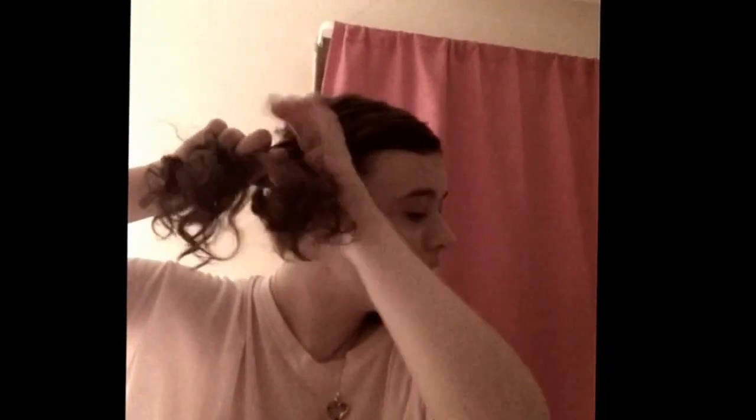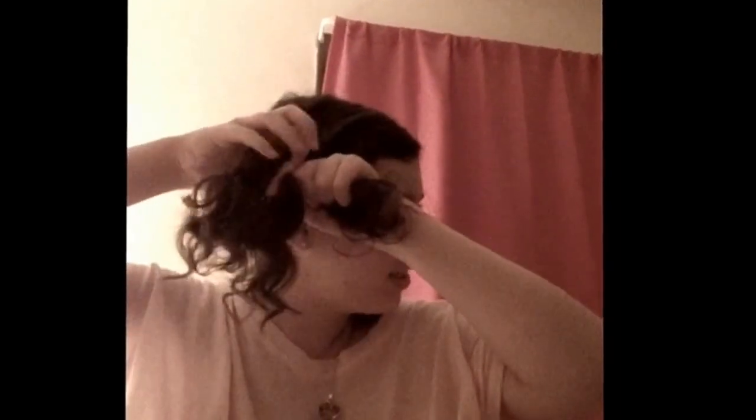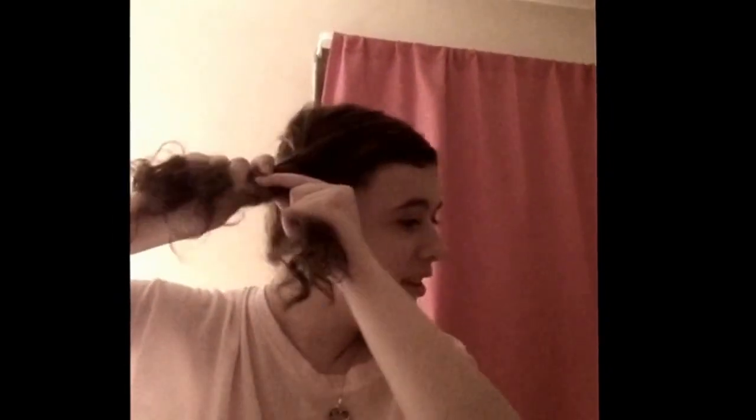I'm almost done braiding — I'm on my last braid. It's very hard to braid on camera and I'm really not 100% a good braider, but you can get the idea of what I'm doing. The braids don't have to be perfect, just braid as normal as you can — it's a simple, normal braid. Alright, I reached the end — take your hair elastic and tie it off.